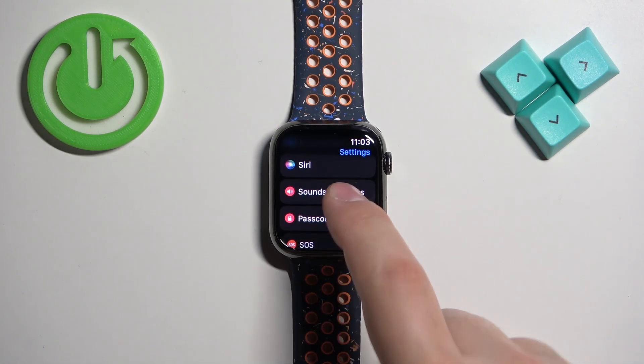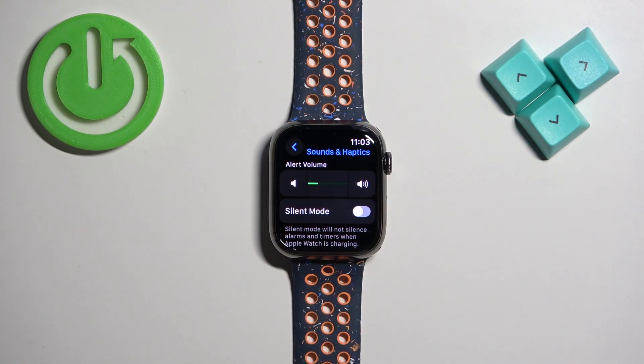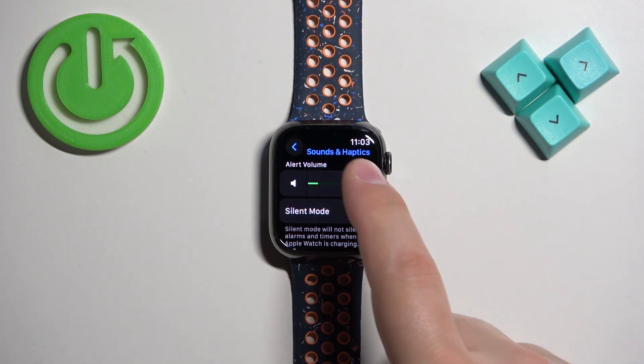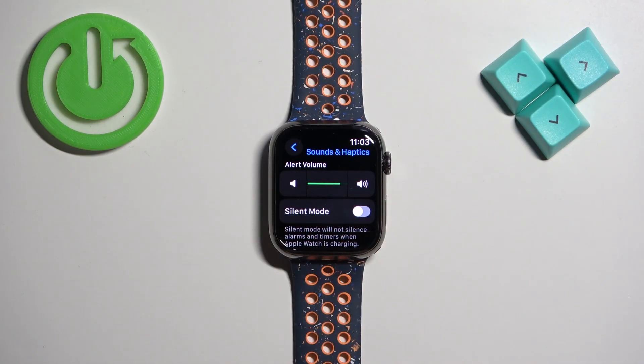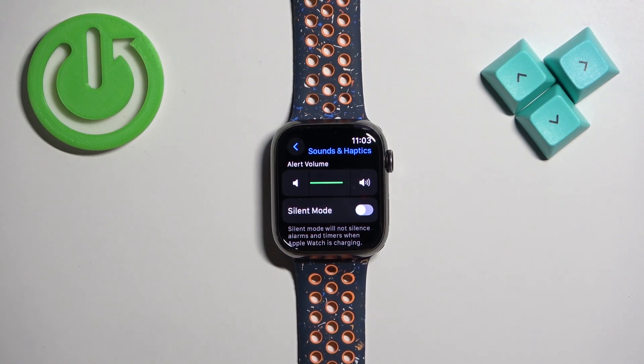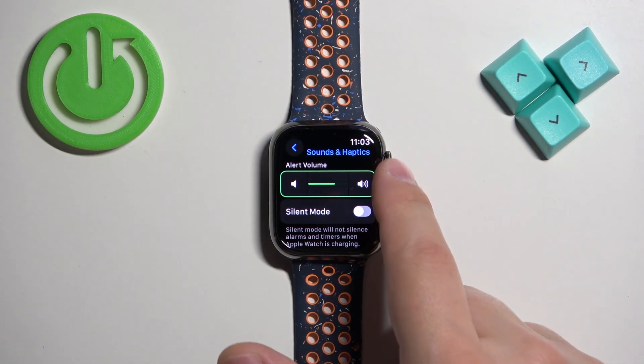Once you find it, tap on it. Right here you have the alert volume option and you can adjust the volume of the sound by tapping on the speaker icons on the left and right side of the slider. You can also use the crown by rotating it to adjust the volume.